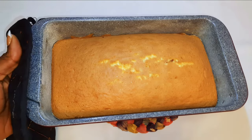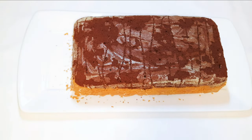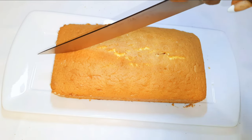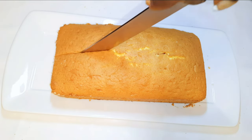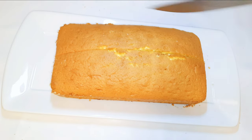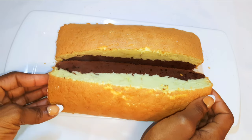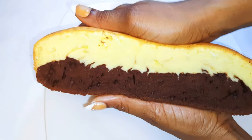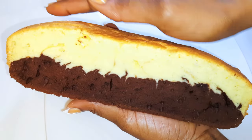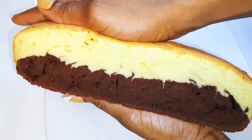After about 40 minutes it is ready. Look at how super soft it is — this is cushion soft. It will instantly melt in your mouth.